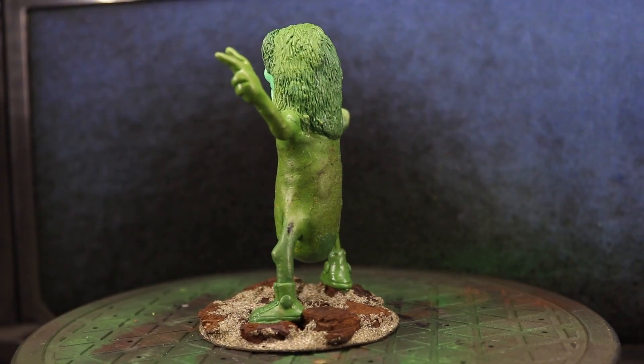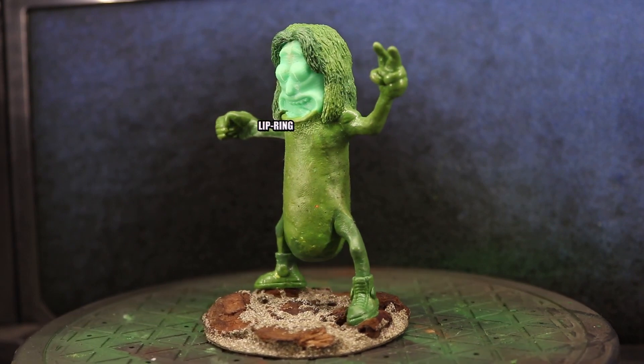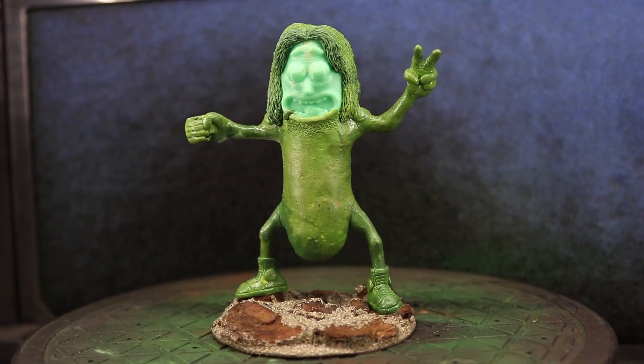To sculpt the various parts of the model — the arms, legs, hair, lip ring etc. — I used green stuff. One of the ways I like to sculpt with green stuff is rather than trying to do everything at once, I start by roughing out the basic shapes and allowing that area to dry, so I don't risk knocking those areas later. This way I can get the rough shapes in place and then add all the finer details on top afterwards.